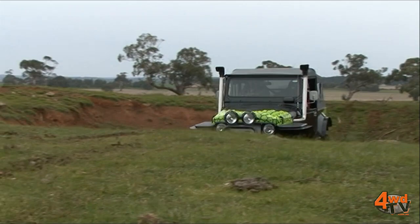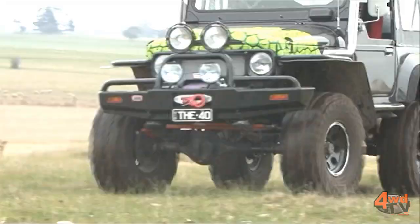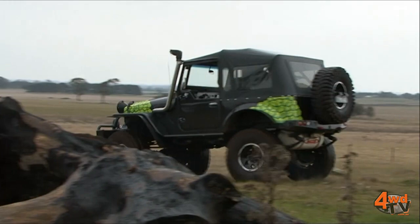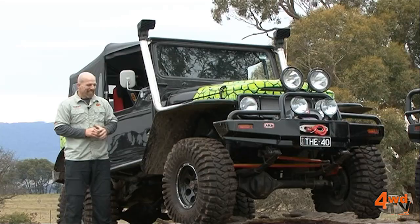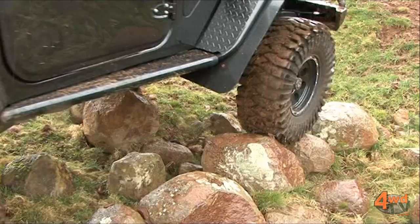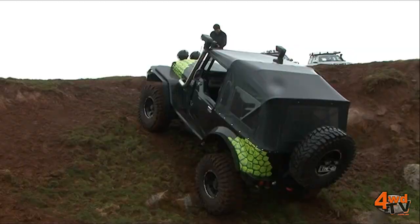Well viewers, this is the 40 — my beast — and what an awesome machine it is. Starting down at the bottom end here, we've got the massive 37-inch Maxxis Trepidor tyres, and what an awesome off-road tyre they are. Pro-Com alloys keep them locked to the axles, and of course a set of front and rear ARB air lockers are the way to go.